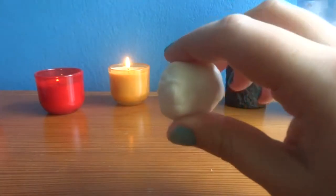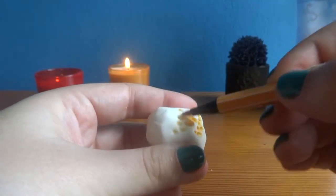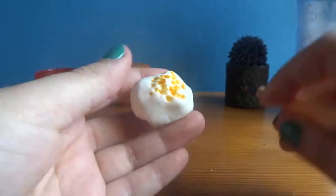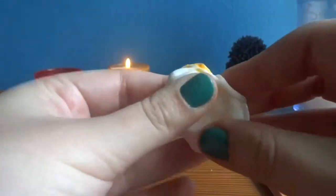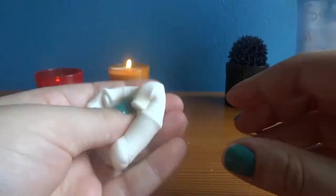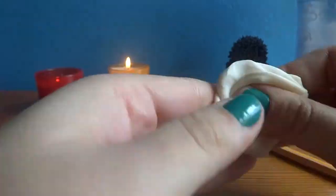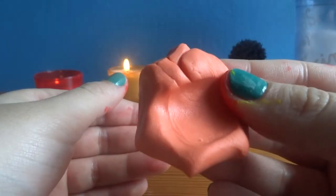First, take a piece of clay about this size. Add some color with markers or with paint. If you do it with paint, it is faster but messier, so be careful. Mix it well so you get the color you want. When the clay dries the color will be stronger, so don't worry if the color you have right now is a bit light.